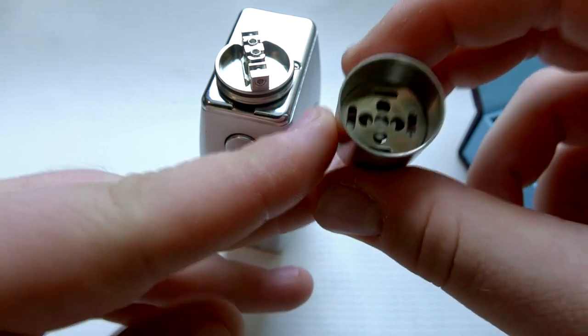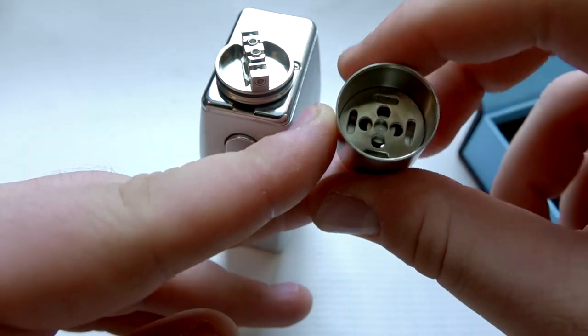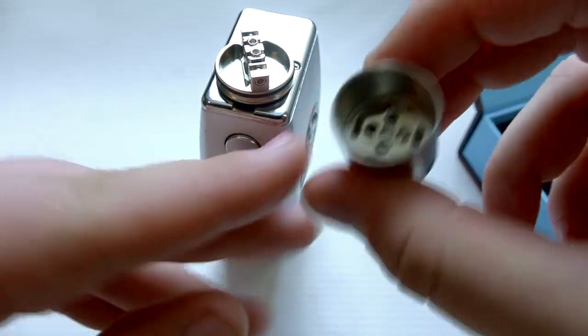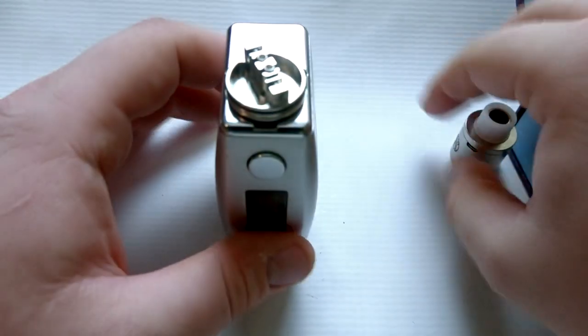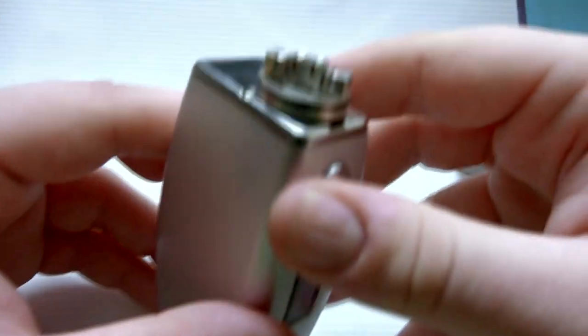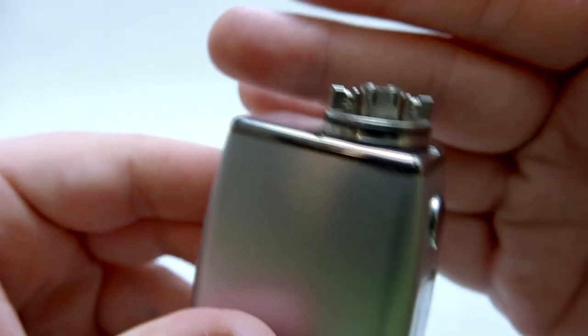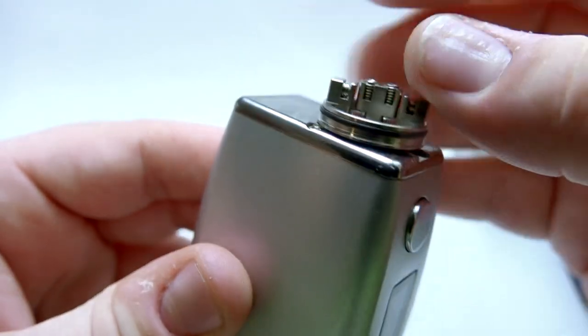If you look in the top cap itself you also have further spitback protection. I'll confirm once I get a chance to really use this device, but you can see all the different slots in there for airflow. I will test out the airflow as well when we get the device fully built.